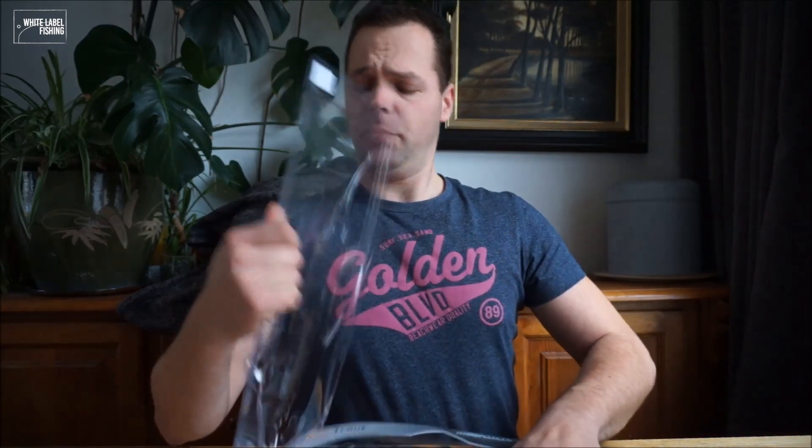I'm already used to fishing with this lure in Sweden. With the season starting in the Netherlands now for lures, this is a good lure to be fishing with.